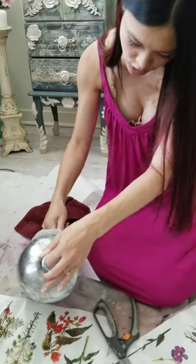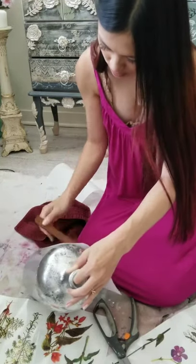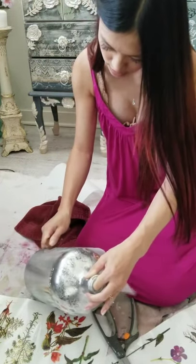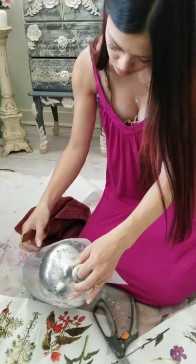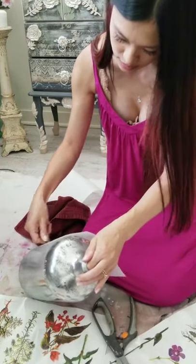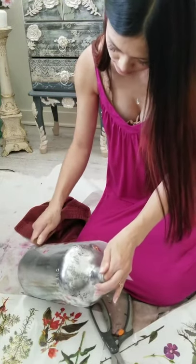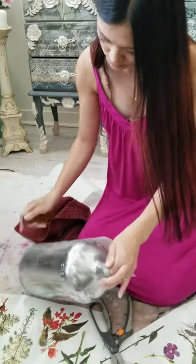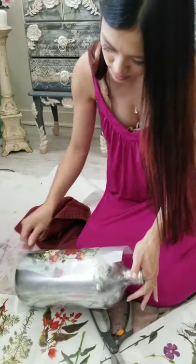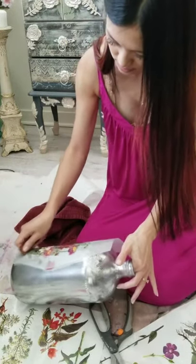I probably should have let it dry a little bit longer - that's why it's taking me a bit to do this. It's not sticking very well, which is my fault.